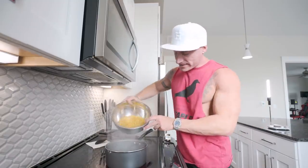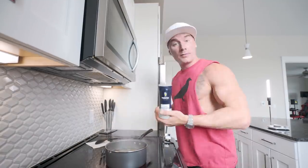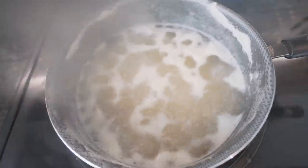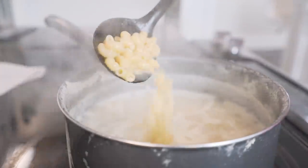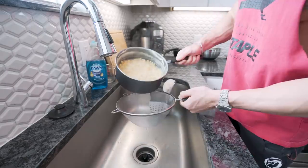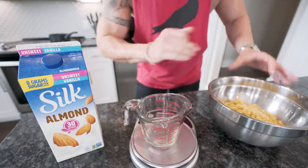Once your water's boiling, pour the pasta in. Make sure you get all of it — you don't want to miss out on any bites. Once the pasta's in there, optional step: put a little bit of salt in there. Public service announcement: salt doesn't make you fat. Stir it up a little bit and cook this between seven to eight minutes. I like seven. After the seven minutes, get a strainer and strain these off. Place them in a bowl and set them to the side. Noodles are done — super simple.